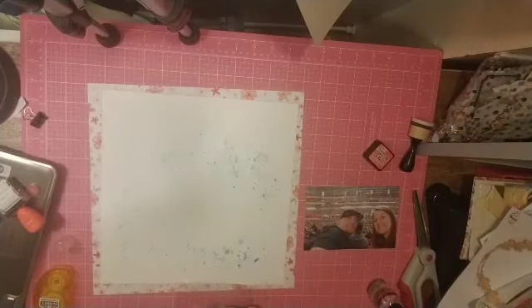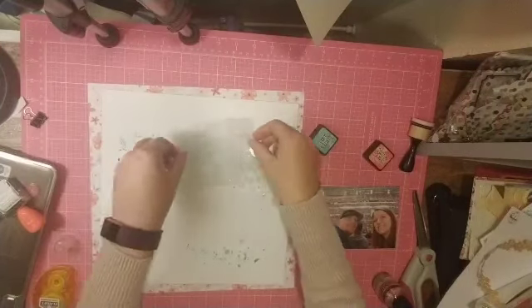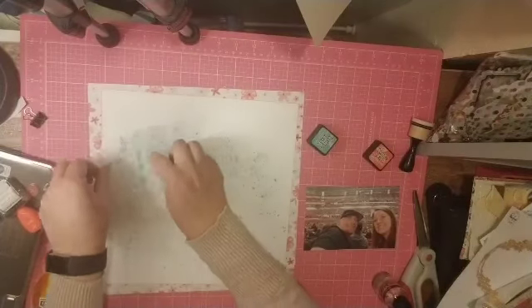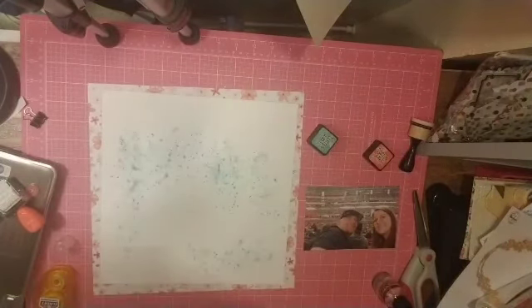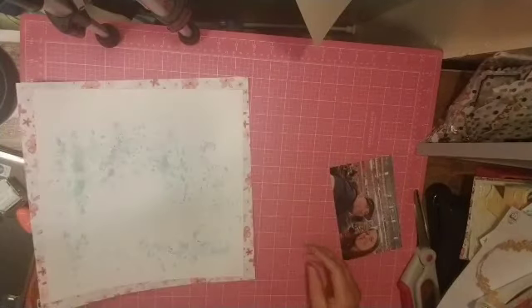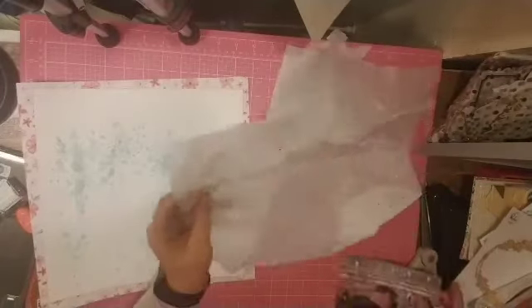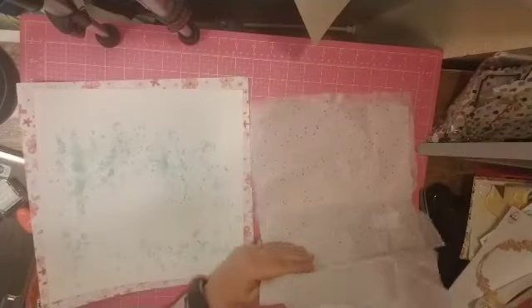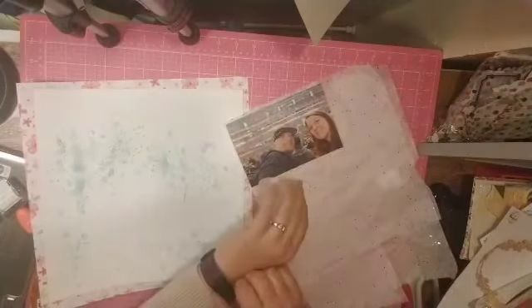I took this Evergreen distress ink, put it on some packaging, added a little bit of water, and I didn't rub the packaging together — I just let it sit with all the little bubbles and basically kissed it to the paper. I think that is Vicki Boutin's word for how to use the packaging technique — 'kissing it to the paper' — which I think is way more fun.